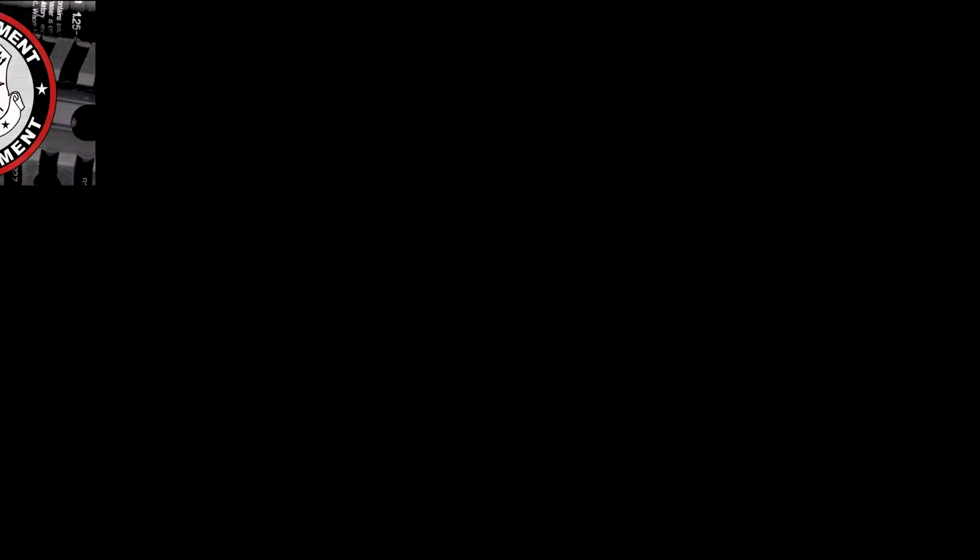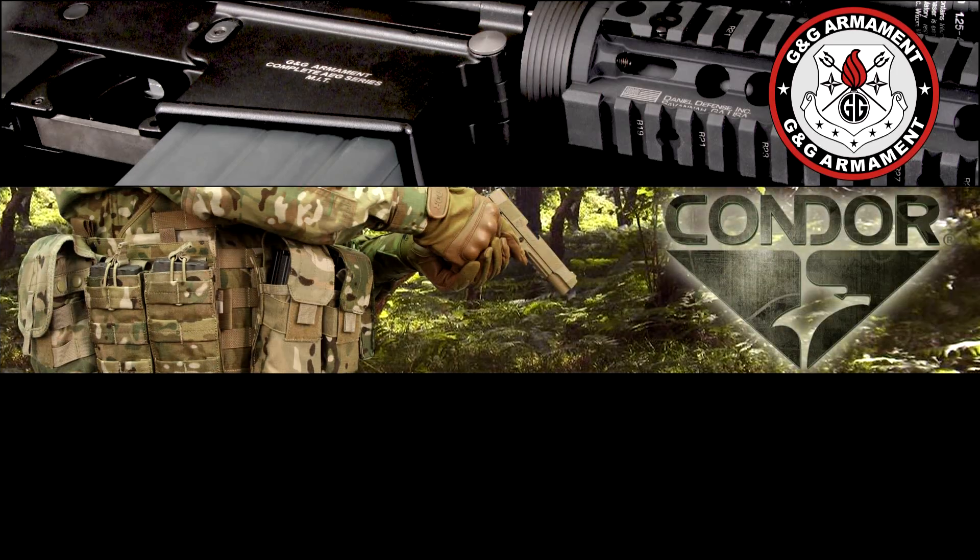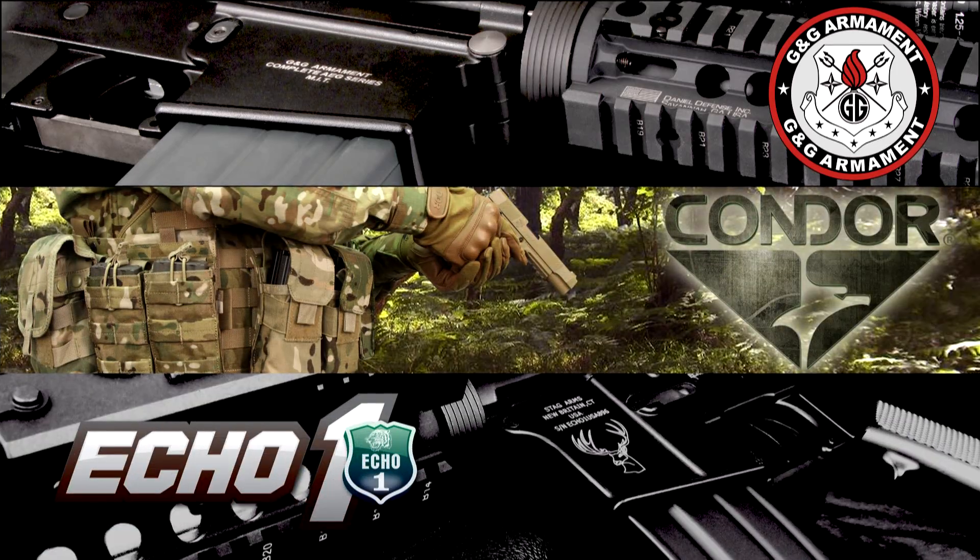This Airsoft GI TV episode is brought to you in part by G&G Armament, Condor Outdoor, and Echo One USA.